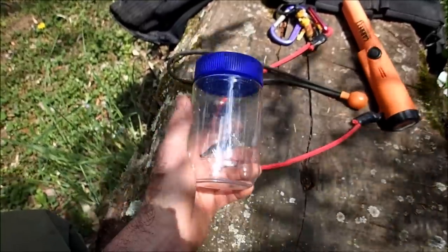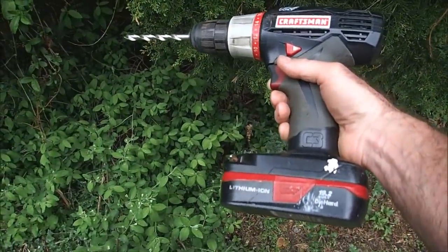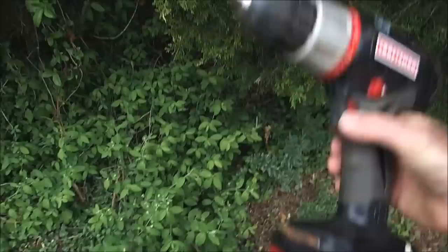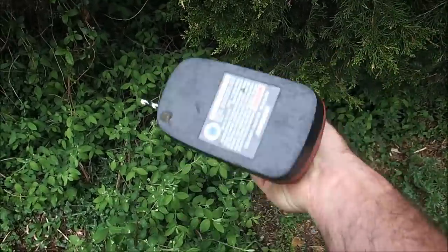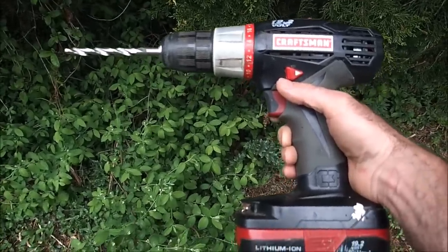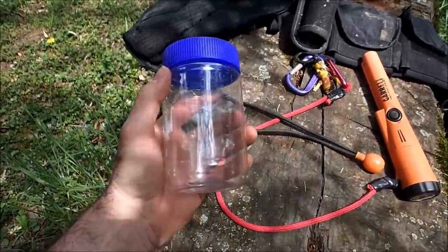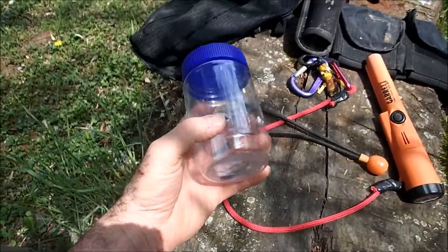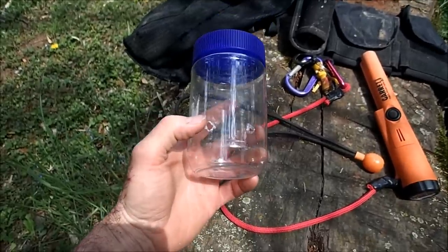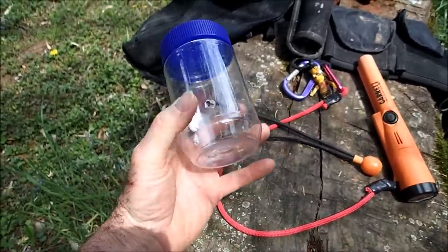All you need to do is take your drill and drill some holes in it — I accidentally deleted the video of me drilling the holes, but just get a drill with a bit about this size and drill a bunch of holes around the container. Make them multiple rows high — about three or four — so water gets in and out quickly. The downside of the drill is it leaves this rough, ragged stuff around the edges, which I don't really like.